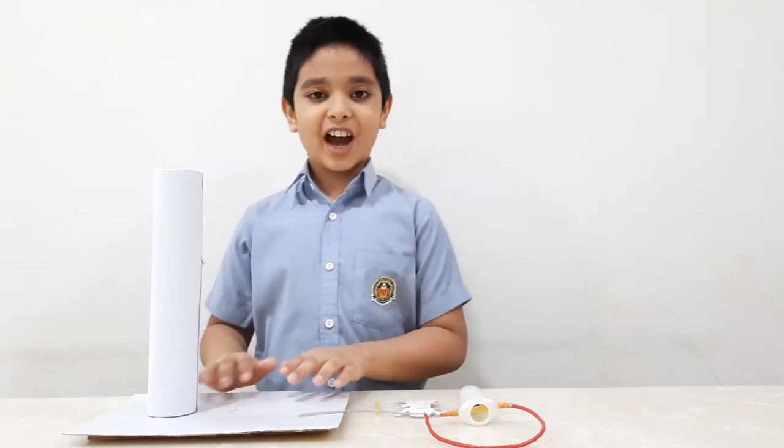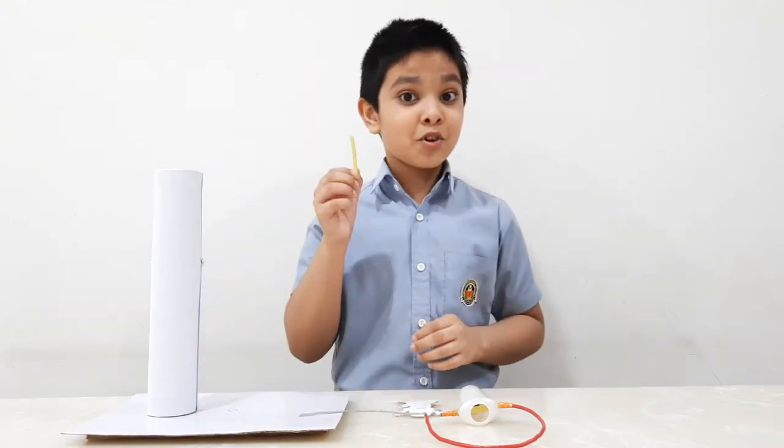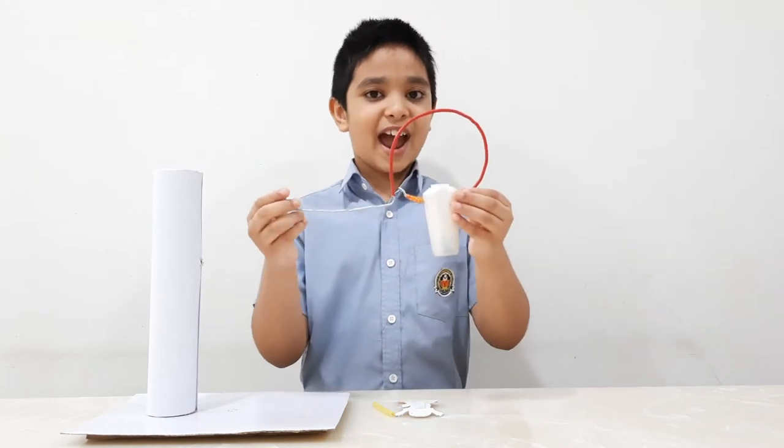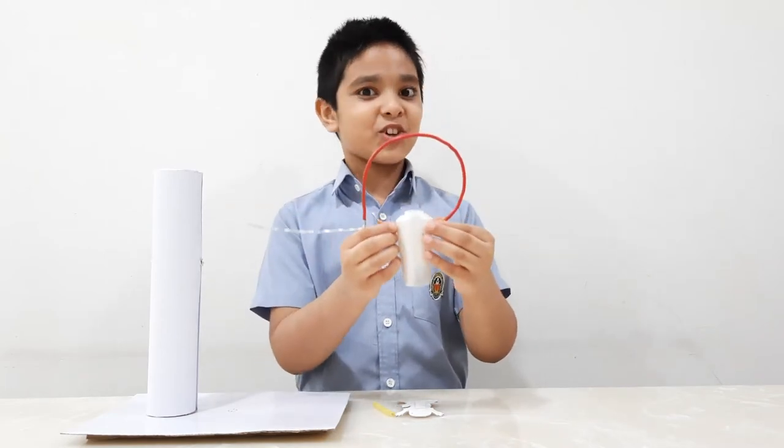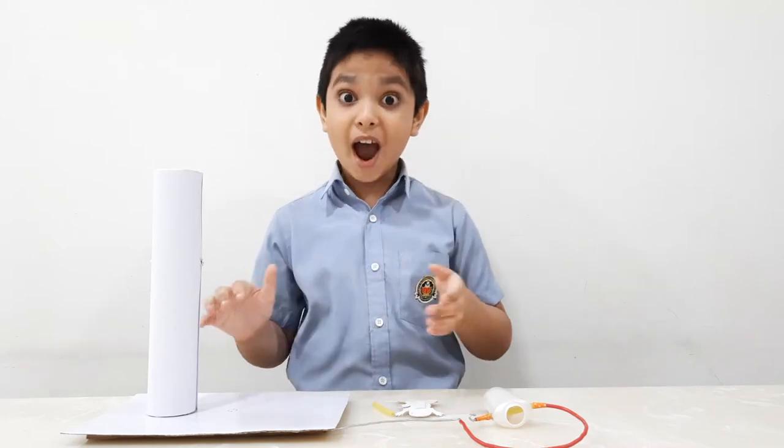All you need is a cardboard for a base, a stick reel, a stiff straw, a wire crank, and a plastic bottle. Hold on friends, now you are going to go wild.